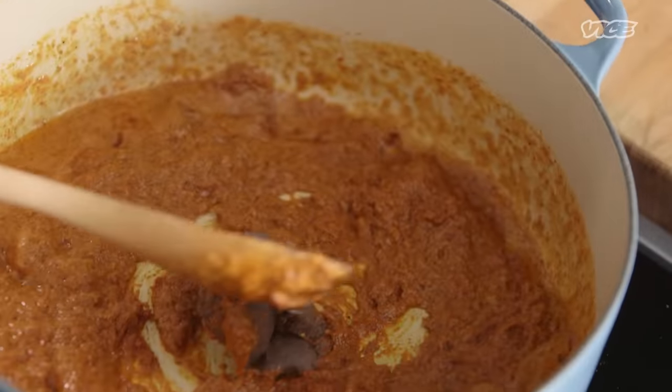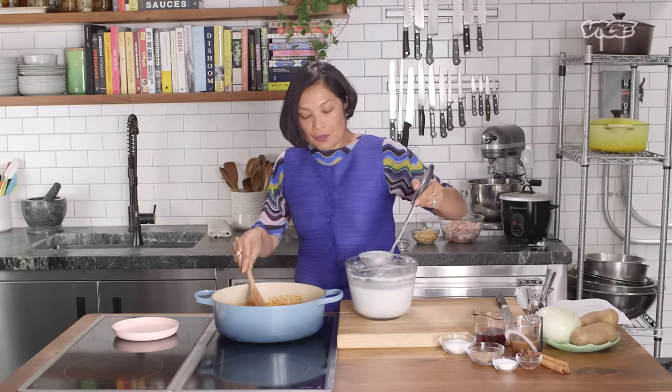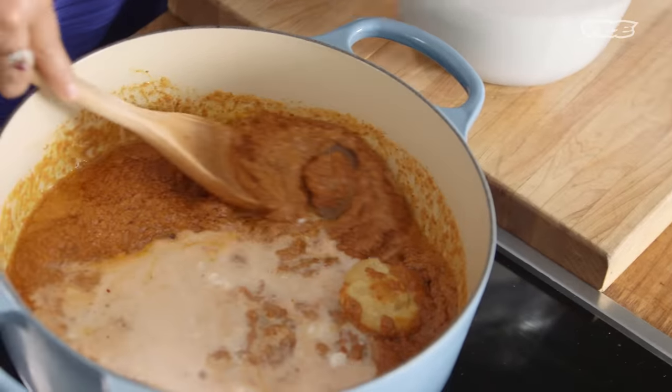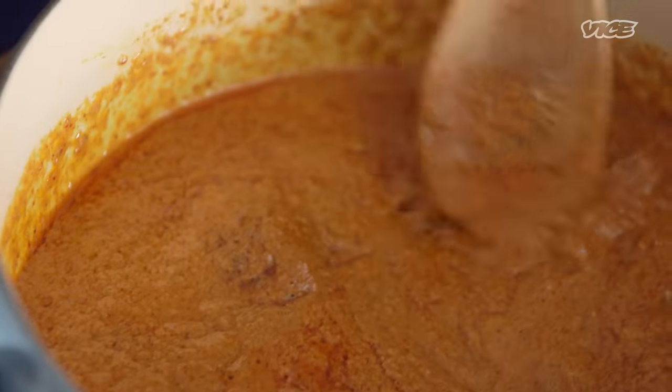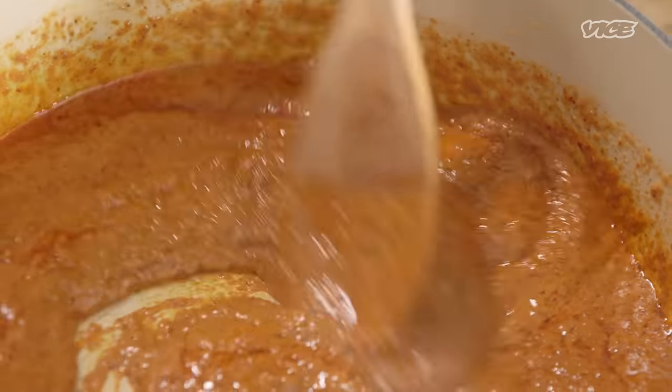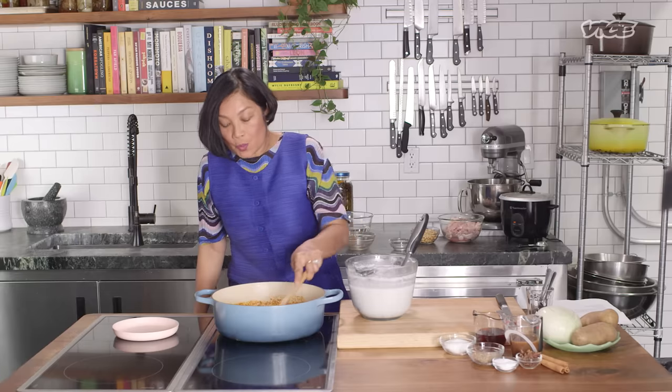Next step, you're going to add shrimp paste and palm sugar. Once everything is in, we're going to add a little coconut cream, one at a time, and keep cooking. You can turn up the heat a little bit at this point. You can see right now the curry sauce and coconut milk start to break apart. This is what we want to see.